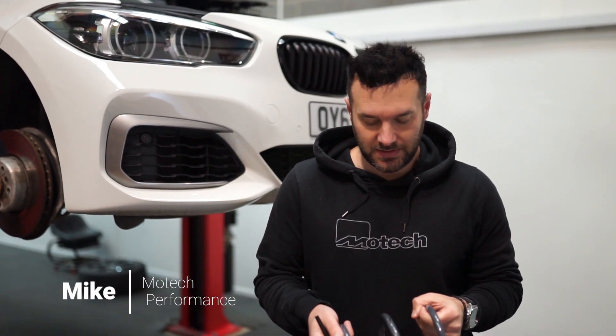Hi, welcome back. I'm Mike from MoTeC Performance. Today we're doing something a little bit different, but like what we used to do a lot of. So of late, a lot of the vlogs have been on the F40 M135i, you know, our new little demo car.